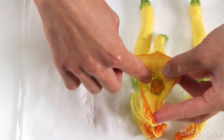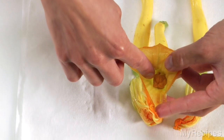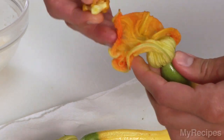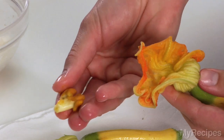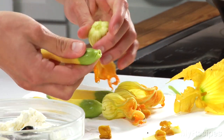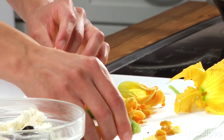To prepare squash blossoms, gently reach into the center of each blossom and pinch out the stamens or pistil and discard. Twist off the blossom and remove it from the squash. Reserve the squash for use in another recipe.